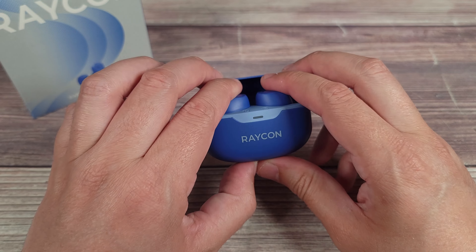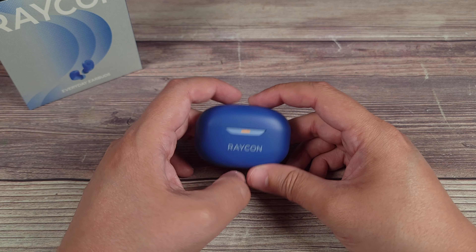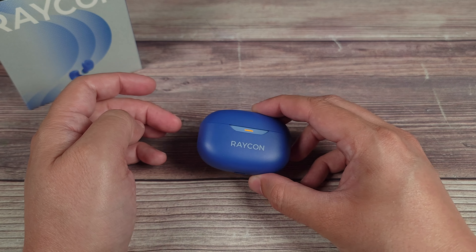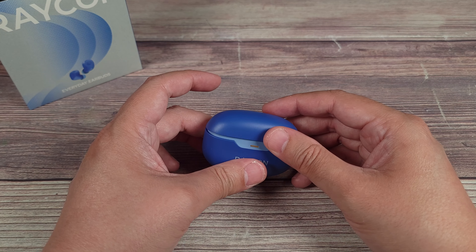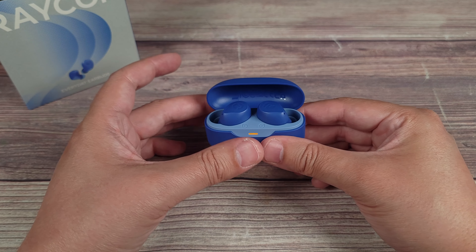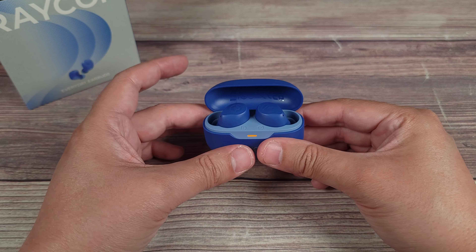Taking the earbuds out of the case, these do not have any physical buttons — you simply tap on this touch-sensitive sensor area. One thing I really like is how the controls are separated: for volume down you tap on the left one, and for volume up you tap on the right one. This also applies to track selection and a few other functions as well.